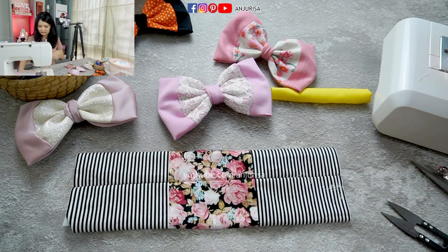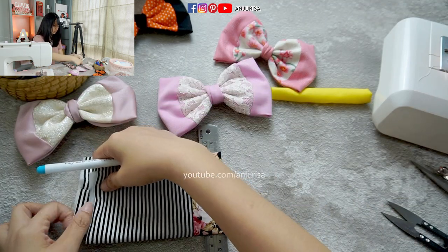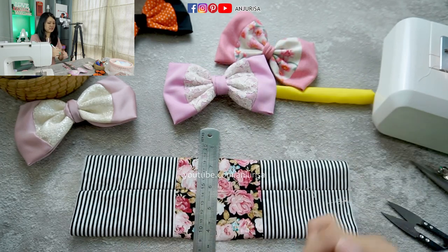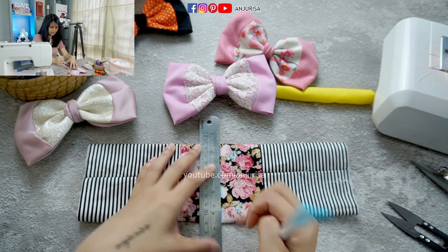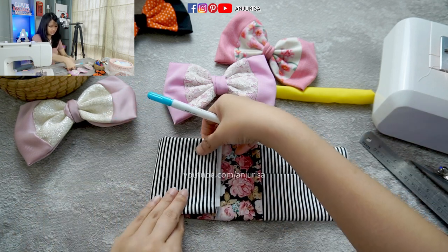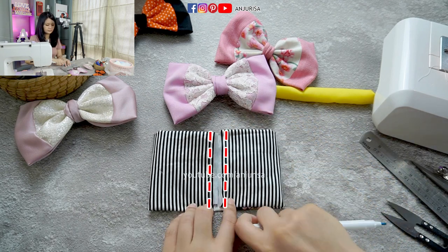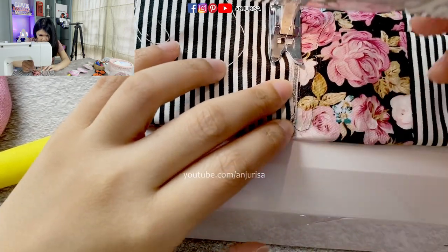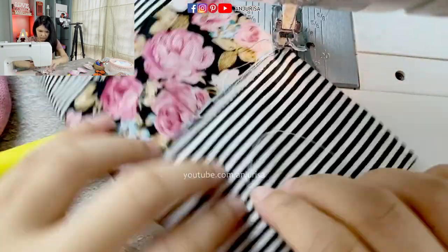Now I want to mark the center of the hair bow. Let's take the ruler, fold it in half, and mark the exact center. Then we simply fold the fabric to the center, fold both sides to the center, and sew this part.